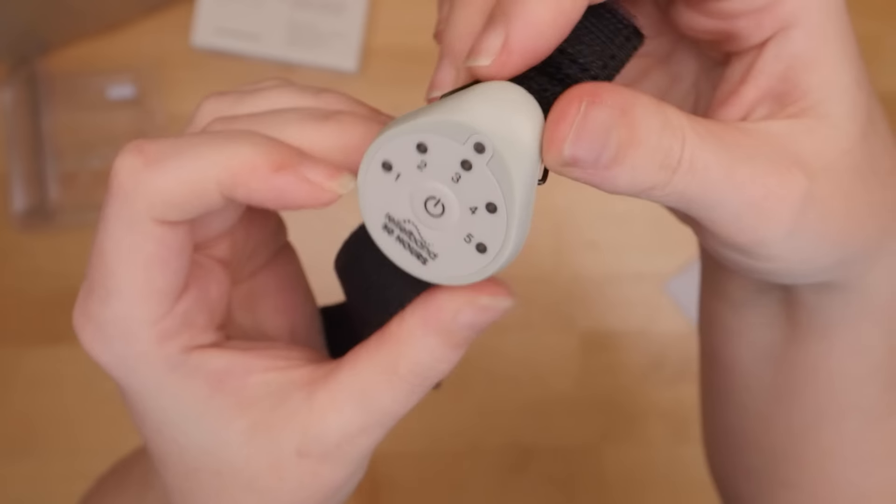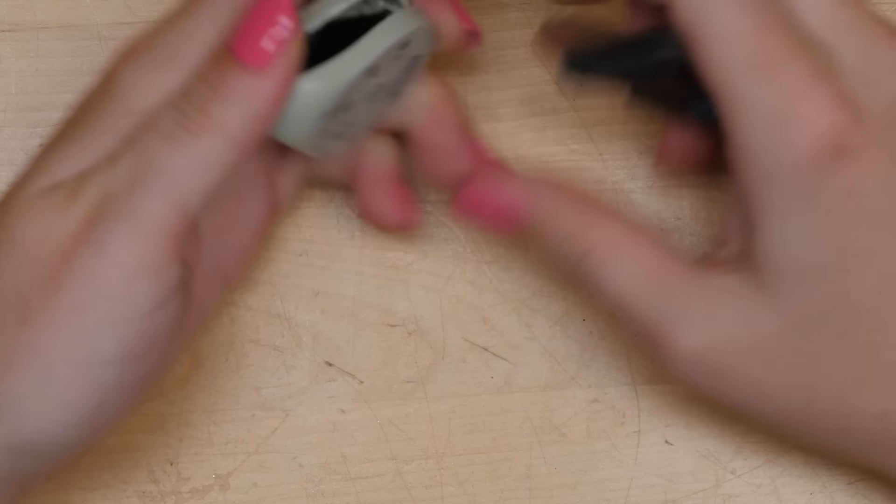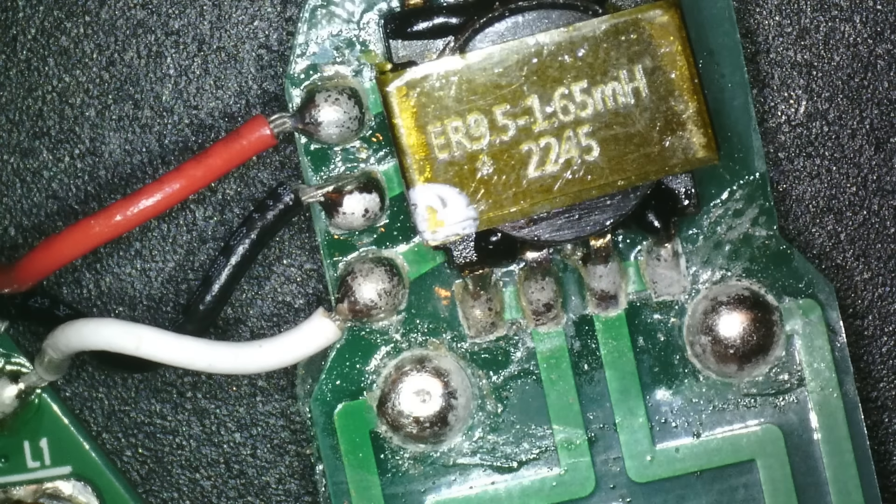Welcome to another teardown. Today we're looking inside the Relief Band, a motion sickness wearable. Keep watching to see me try it out, take it apart, and analyze the design and manufacturing of the circuitry inside.